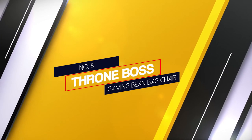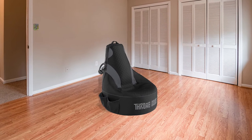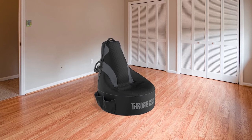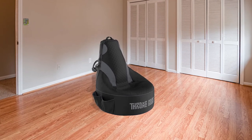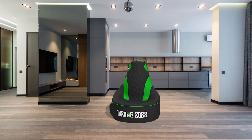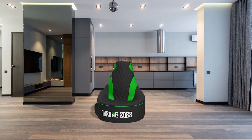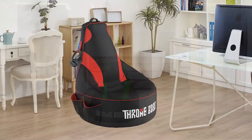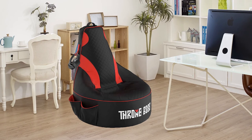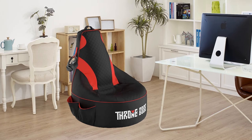Number 5: Throne Boss Gaming Beanbag Chair. Gamers seeking to build their own chairs should consider the Throne Boss 3-foot beanbag chair. Throne Boss recommends using 300 liters of beans to fill up this chair. Unlike other beanbags which come with filling, the Throne Boss chair ships as a cover only, so users can purchase their choice of fillings to complete the setup. It is big enough for adults; however, it lacks armrests, so it doesn't provide a lot of upper body support. It has a high-back style with a headrest that supports the back and head.